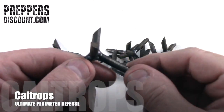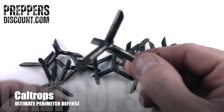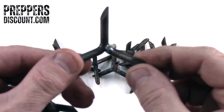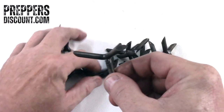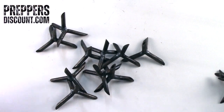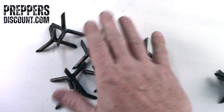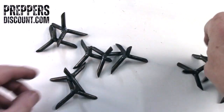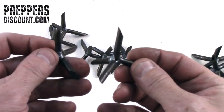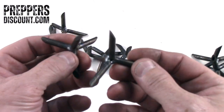If you guys don't know what caltrop traps are, these were designed in World War One. They are upright spikes — no matter how they land, they land upright. You put them around your perimeter and you're not going to be walking anywhere near these things; they're going to go right through your shoe.